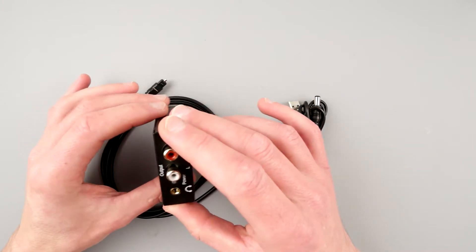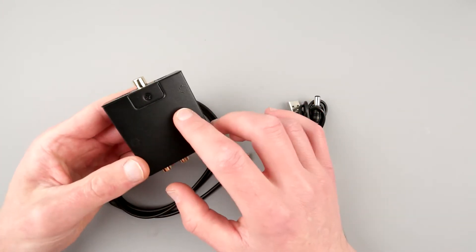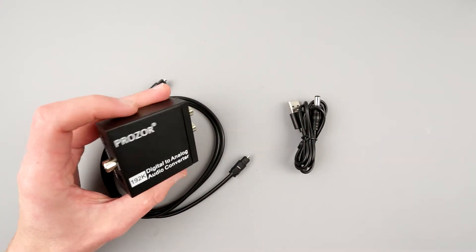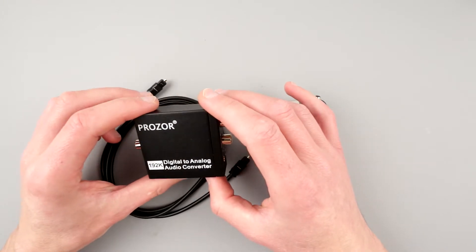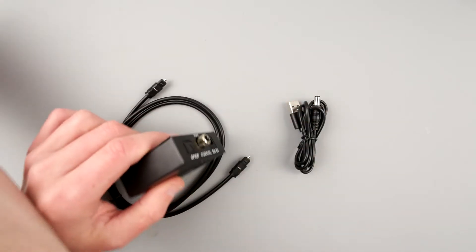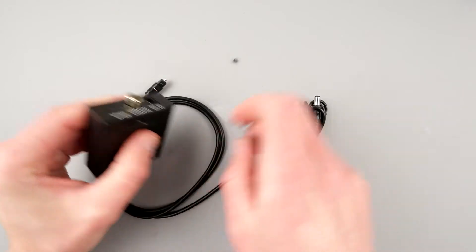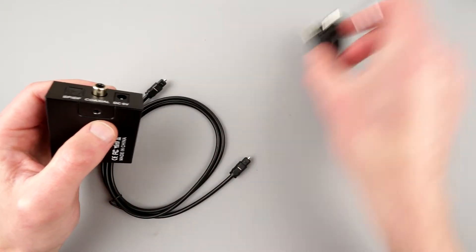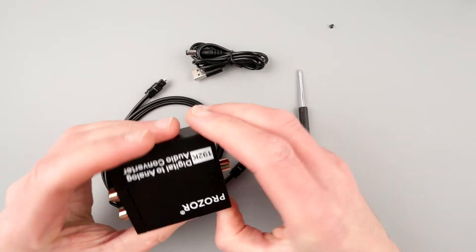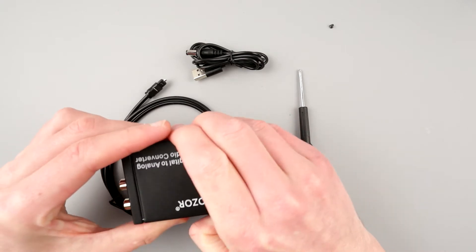This is a very tiny and simple device. I'm most interested to see what's inside. It is made in China. It has a metal can, essentially — I hope it's shielded. It has only one screw, which is cool. And how does it come apart? It just slides off.